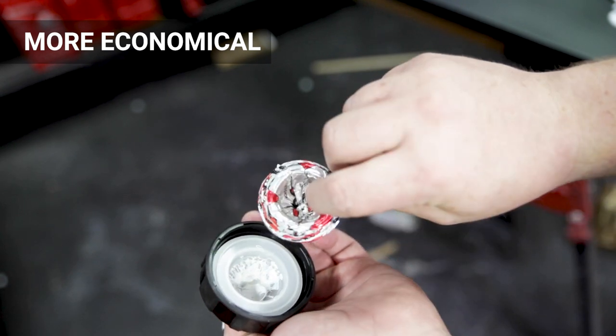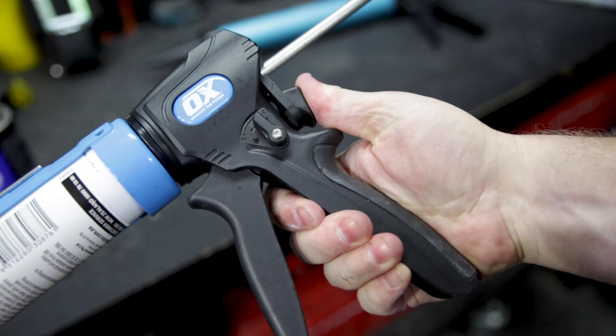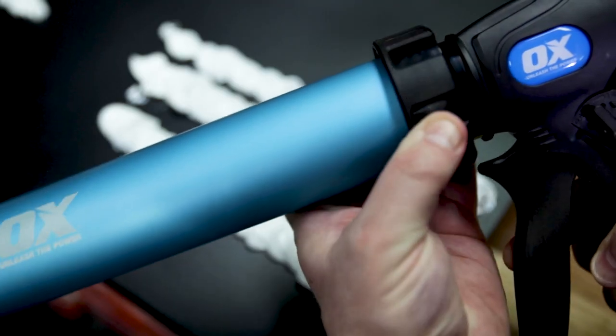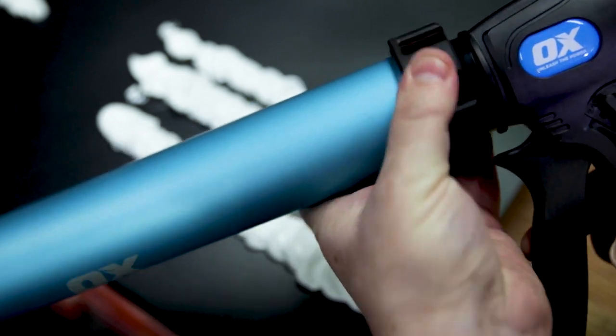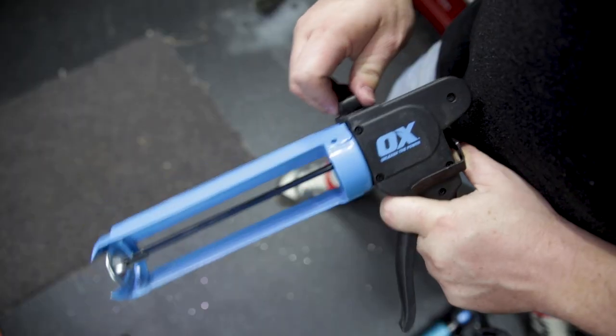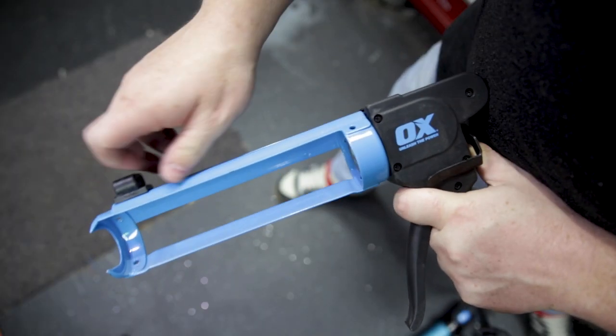That means less waste and your material goes further. They both feature a really nice ergonomic design handle with rubber on the grip, silky smooth 360 degree barrel rotation even under pressure, and they're really nice additions for the caulking gun range from OxTools, which features that rodless caulking gun which is really popular as well.